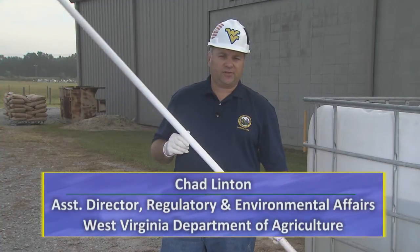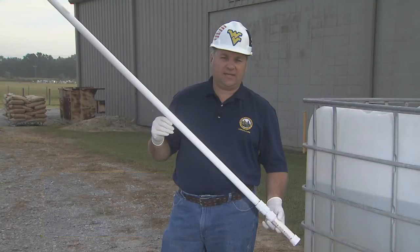I'm Assistant Director of Regulatory and Environmental Affairs. Today, I'll be demonstrating how to use a Texas Tube.